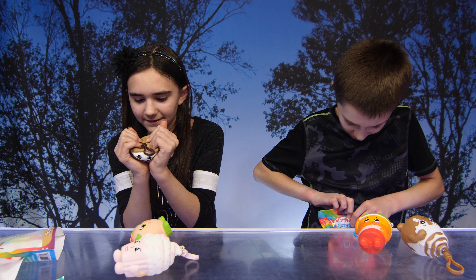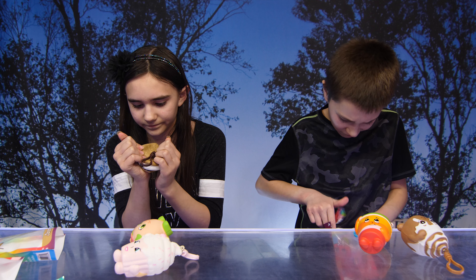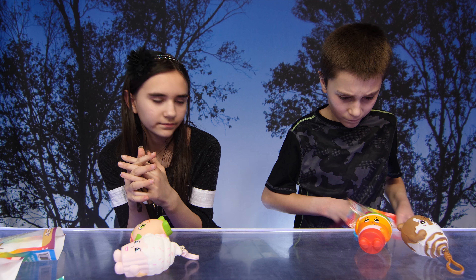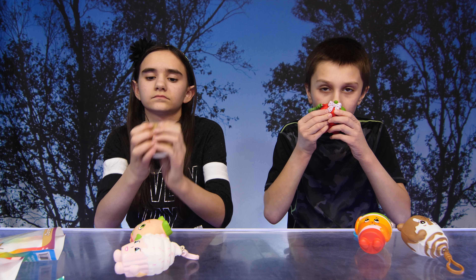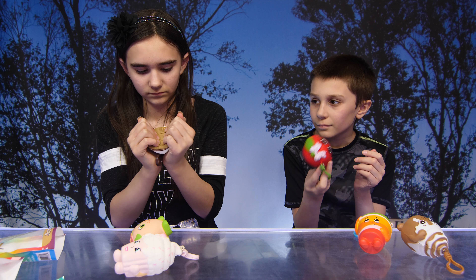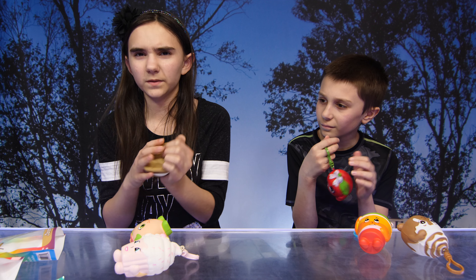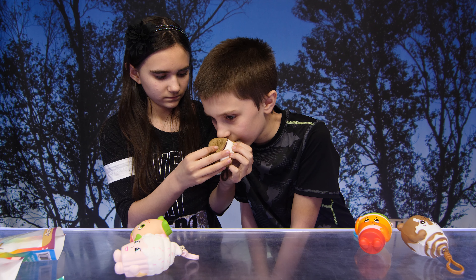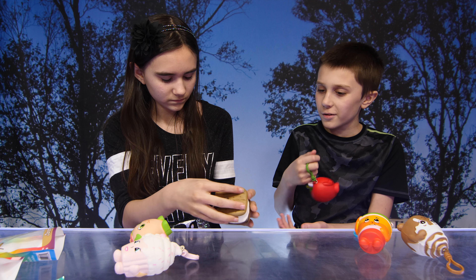Lynn, do you have Jimmy S'more? Everybody loves a s'more! Yes! Does it smell like chocolate or marshmallow? A little bit of both — yeah! I can really smell the chocolate. I smell chocolate — I don't know what you're talking about!